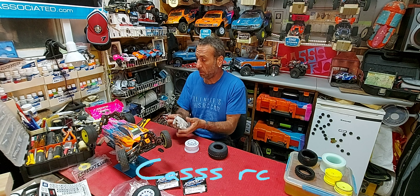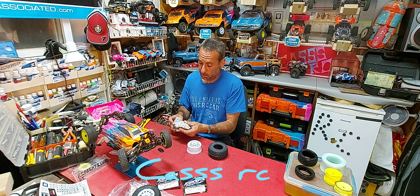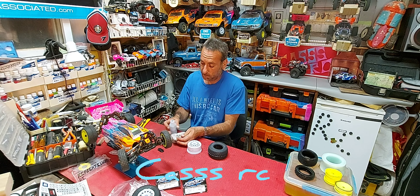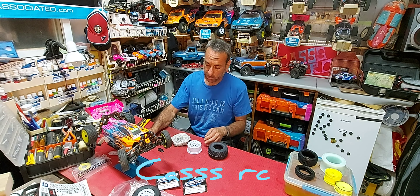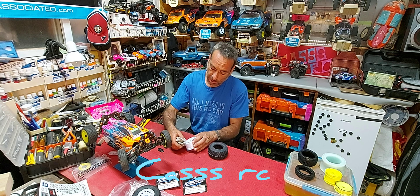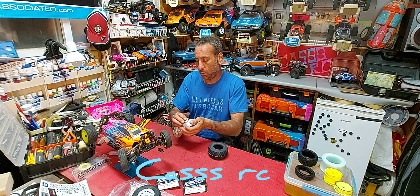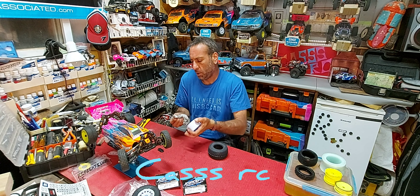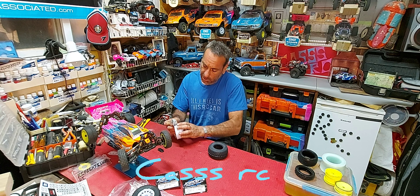That is how I separate my wheels and tires. Now a short tutorial on how I glue my tires. As you can see, that tire can be re-glued and reused — though I probably won't use that one again, it's done.